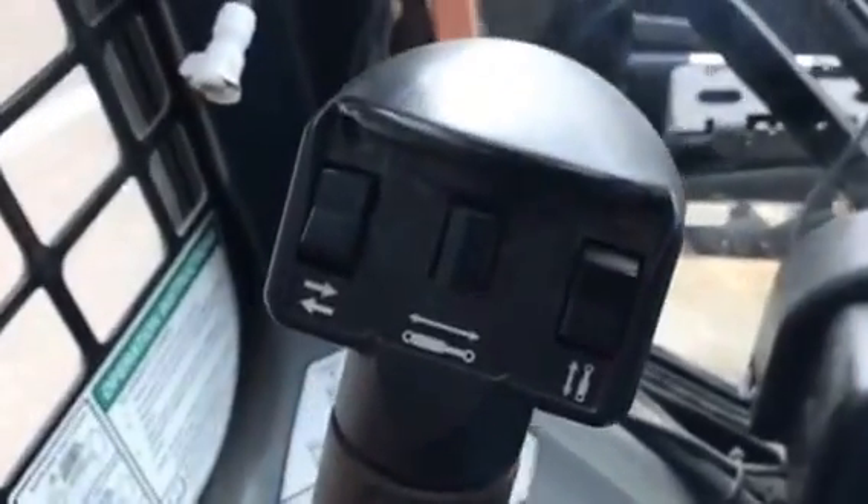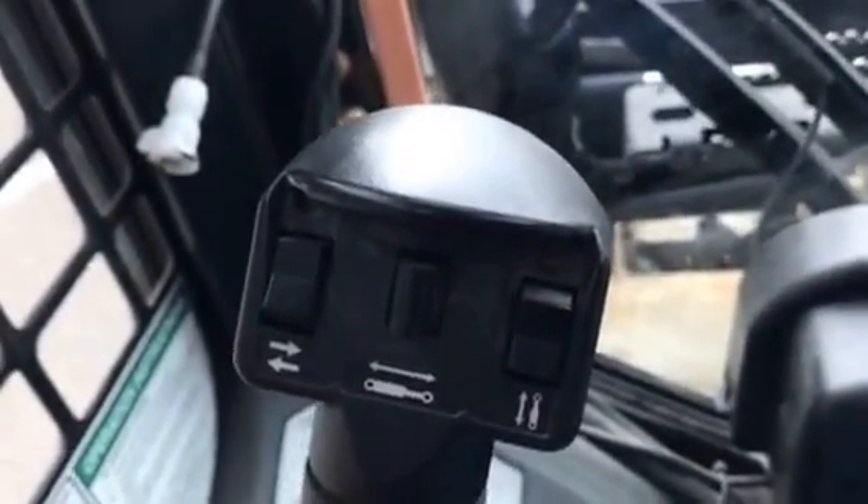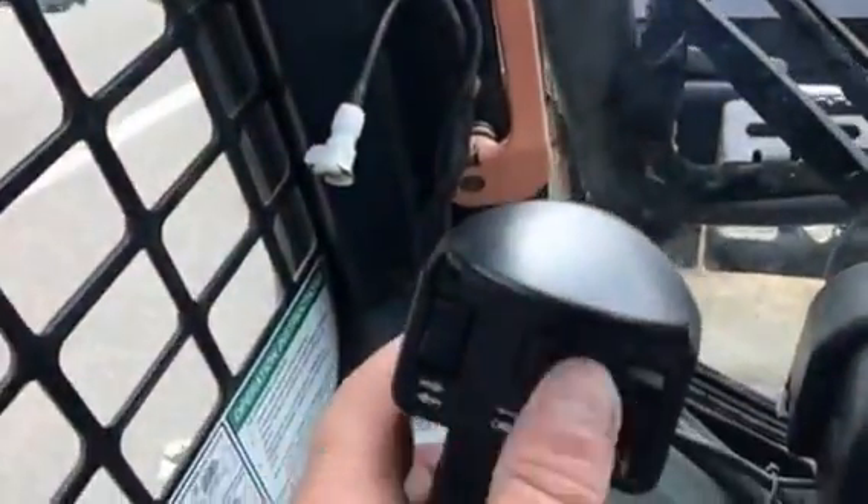Now, if you've got a Bobcat and you've got all these switches and wondered what to do with them, well this is the rig to use them. We've got our thumb switch in the middle — touch that left and right and that moves our cutter side to side.